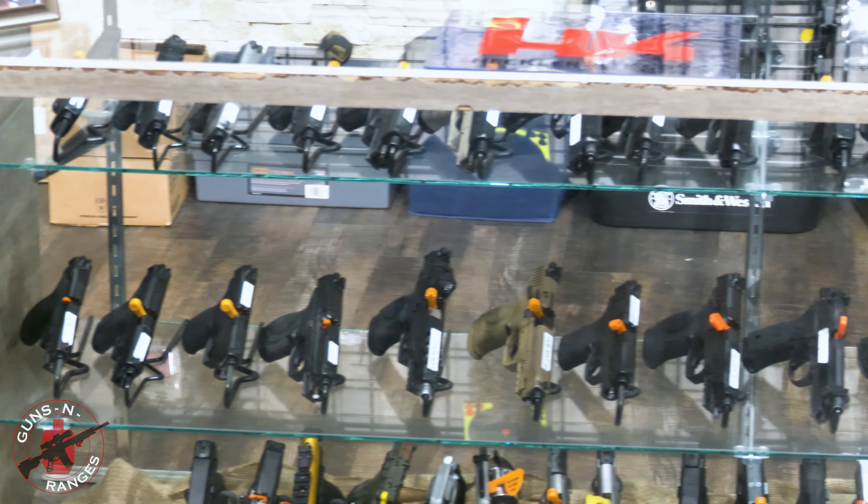And now to my favorite part: the rentals. Today I'm going to shoot three common firearms that you're familiar with, and then I'm going to throw in something a little fancy that you haven't seen around a lot. So let's get started.